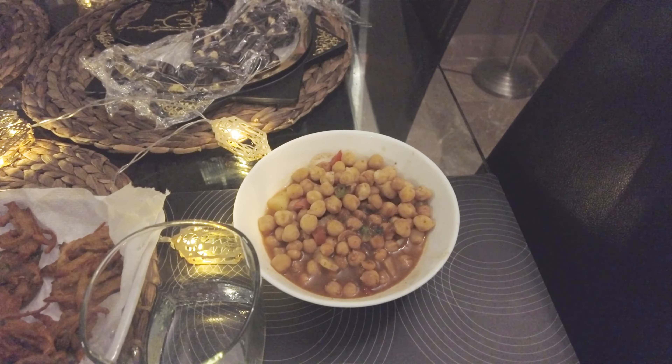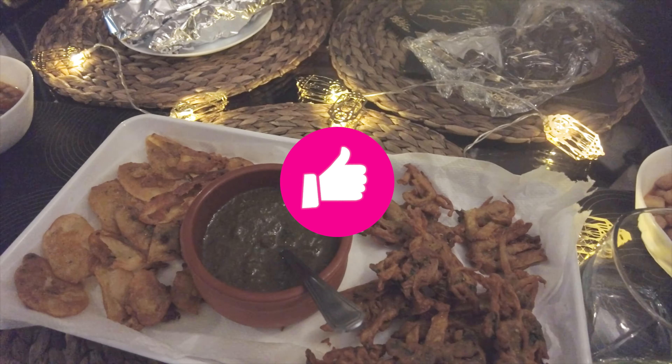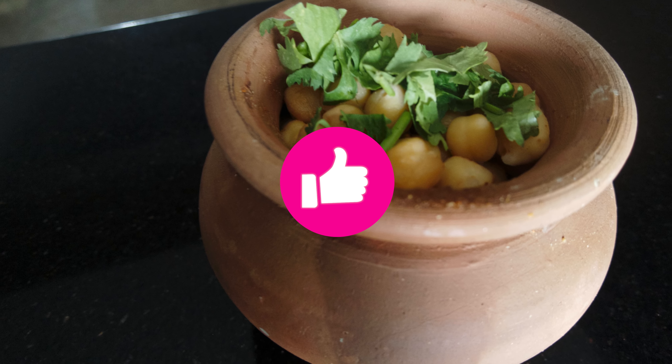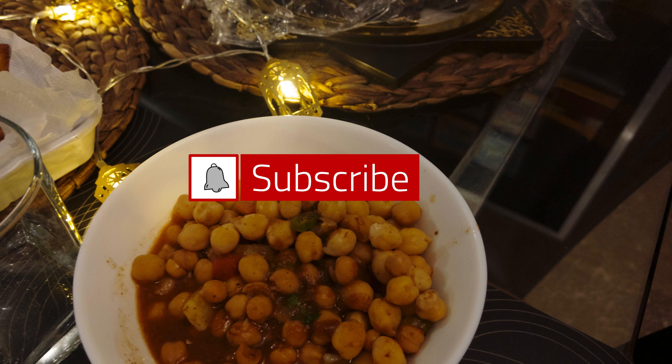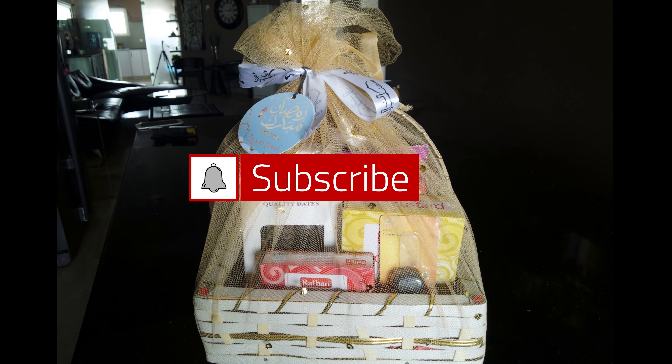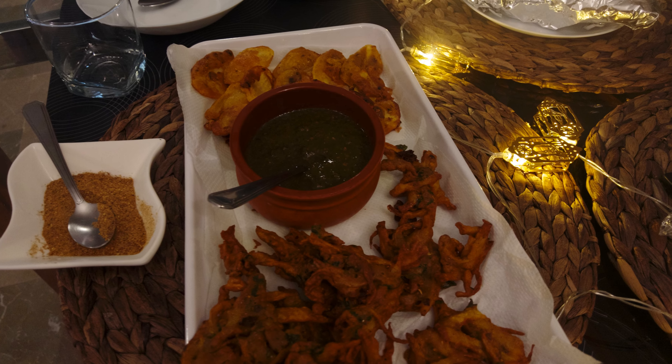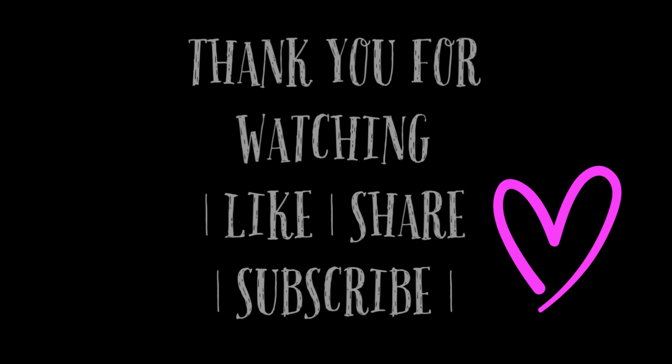Look at our table — we have the pakoras, the chicken chutney rolls, and everything is ready. Hopefully today's vlog, if you liked it, share it and subscribe to my channel. Bye bye, Allah Hafiz.